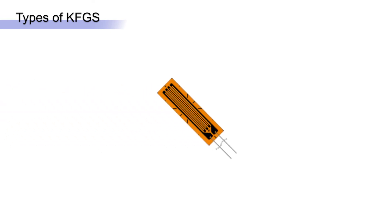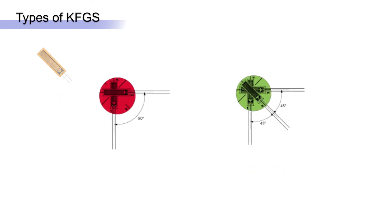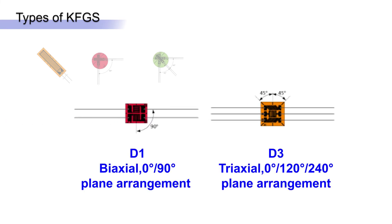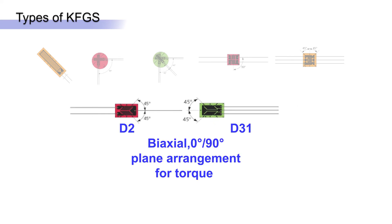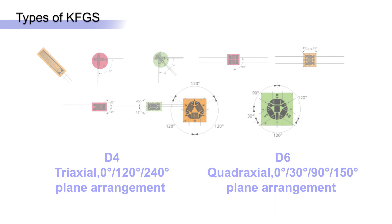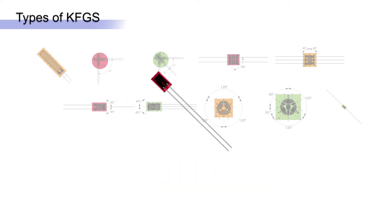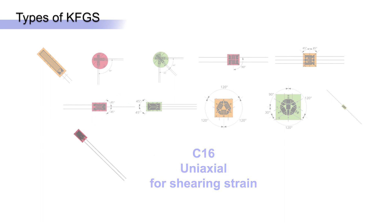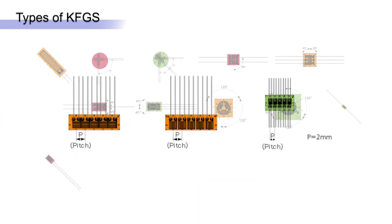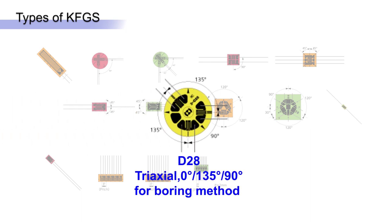KFGS is available in many configurations: uniaxial, biaxial and triaxial, stacked rosettes, biaxial and triaxial plane arrangement, biaxial torque, triaxial and quadriaxial plane, uniaxial with lead wires at both ends, uniaxial for shear, five element chain strain gauges, and hole boring triaxial for residual stress measurement.